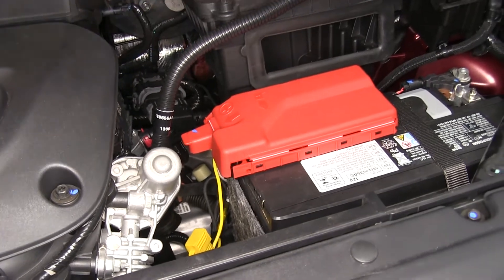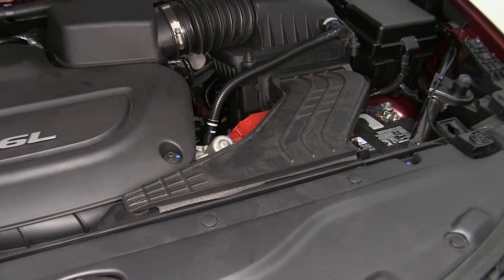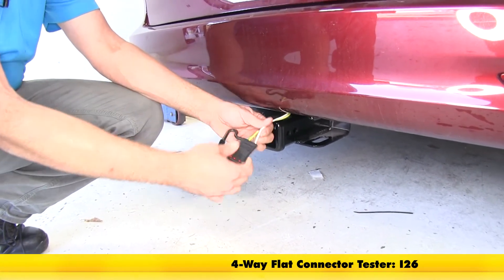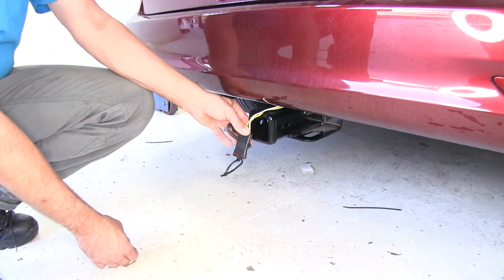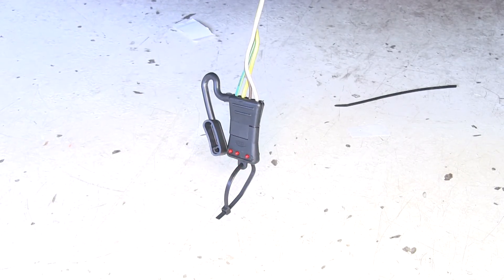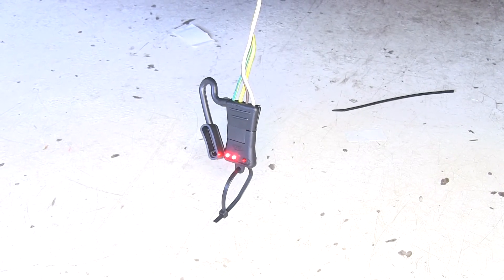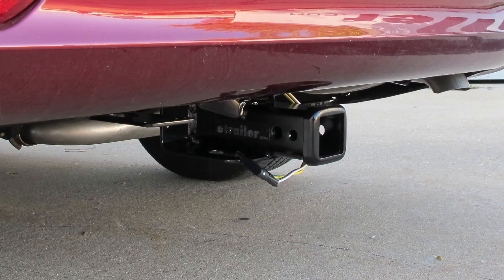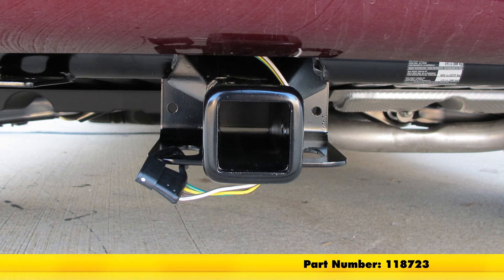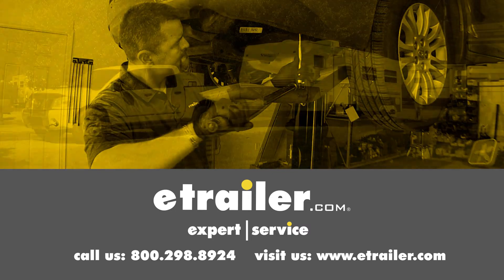We'll get it tested out to make sure it's working as it should. We're going to take part number I-26 — it's just a standard four-pole tester. We'll slide that in and make sure our lights are working. Start by turning on our headlights, then do our left blinker, our right blinker, and our brakes. With everything working as it should, that's going to complete our installation of the Tekonsha T1 vehicle wiring harness with four-pole flat trailer connector, part number 118723, on our 2017 Chrysler Pacifica. Click the link below to shop, learn more, or visit us at eTrailer.com.